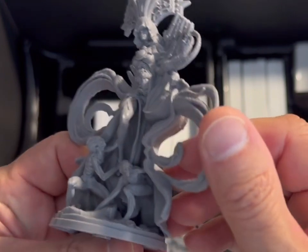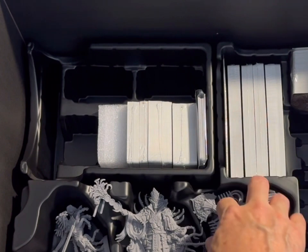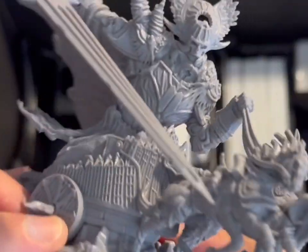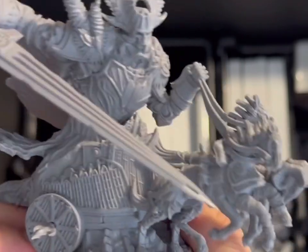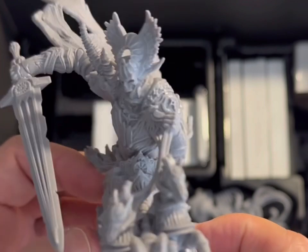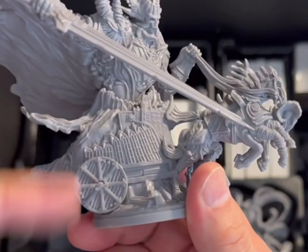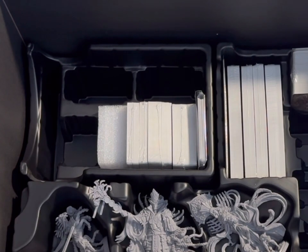Look at those dudes at the bottom — fantastic! There's a chariot with a figure that seems a bit small, but maybe he's literally attached to the chariot. I suppose it's a fantasy game — stop picking things apart. Look at the size of that sword — he must be overcompensating for the fact he doesn't have a body.